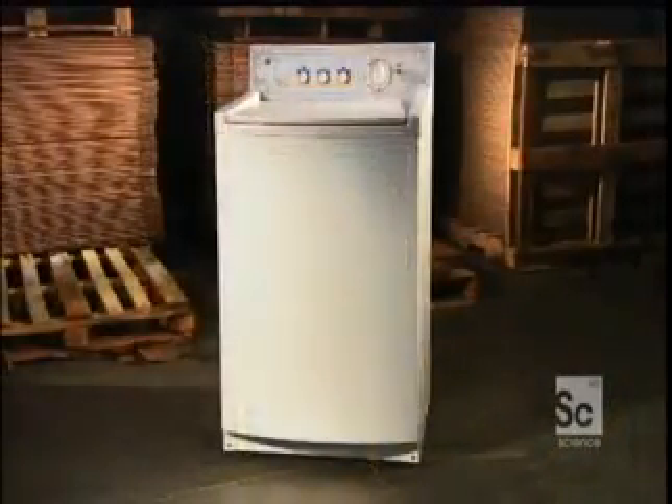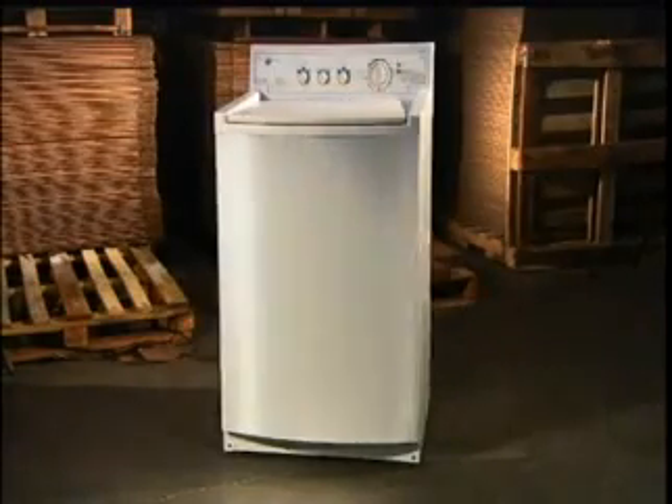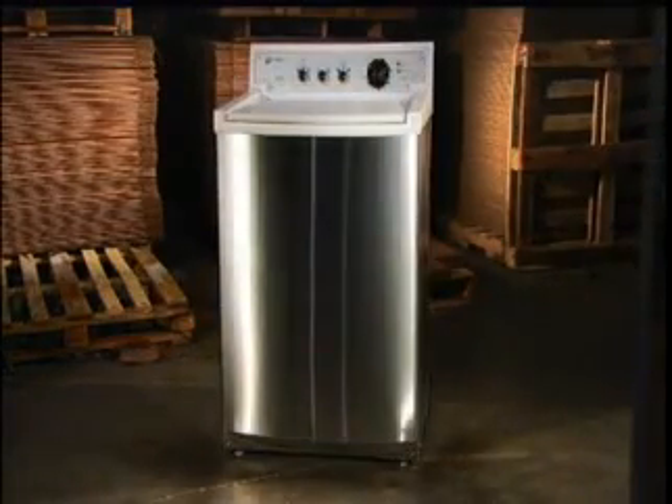There's been a lot of water under the bridge since the days of those first machines — they've sure come a long way.